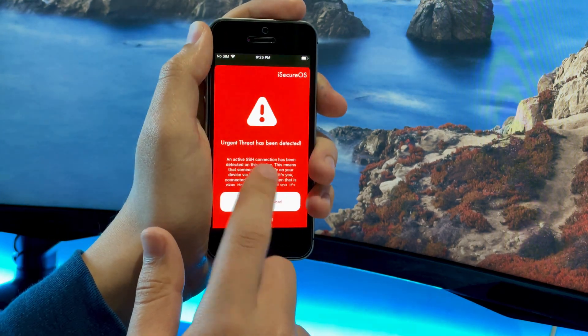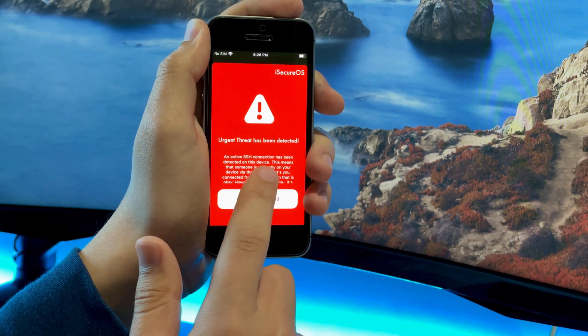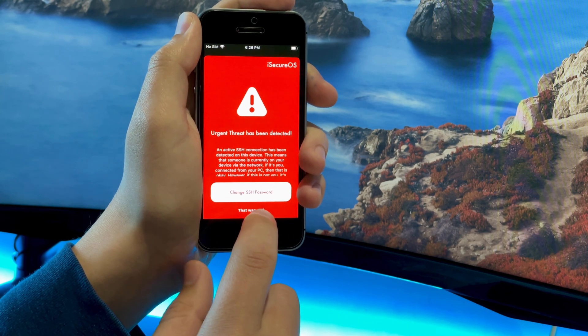If somebody has actually connected remotely to your device, you'll get a message saying an urgent threat has been detected. You can easily just disconnect them and change your device SSH passcode so they can no longer remotely access your device.